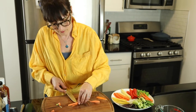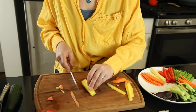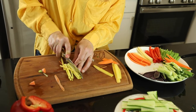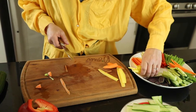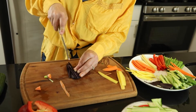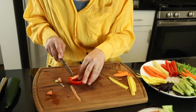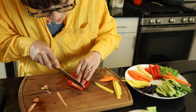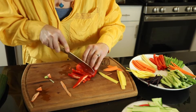I have these beautiful heirloom carrots — that's going to make it even more fun. I got the bag at Trader Joe's and they are already peeled. How beautiful are those colors! This is a purple carrot and I think they taste the same. For the pepper, we're just going to cut off the top, remove the seeds, and then using the knife, slice nice thin slices — very easy.